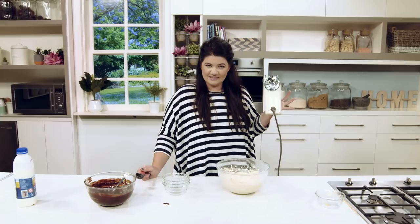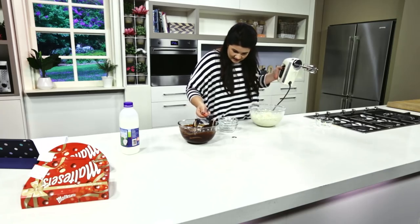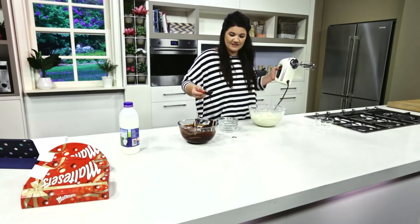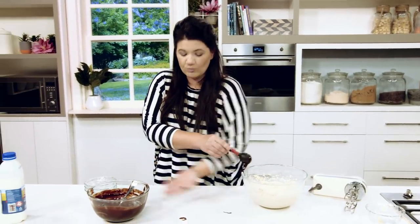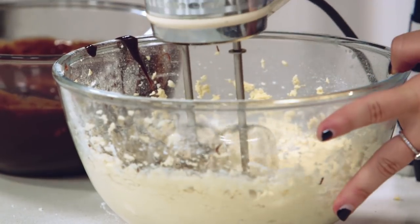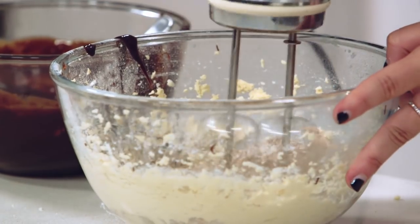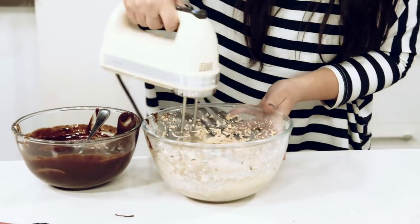So I've cleaned the beaters — OH&S. Now what we have to do is add a tablespoon and a half of this ganache. Why don't I just move the bowls closer? Here we go. Oh, that looks amazing. And Bob's your uncle.